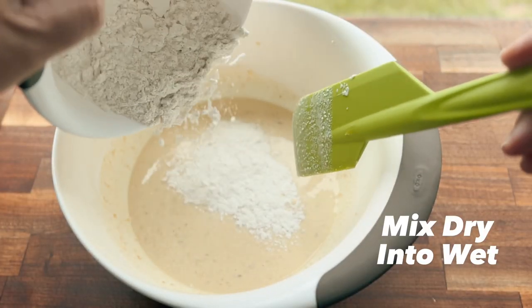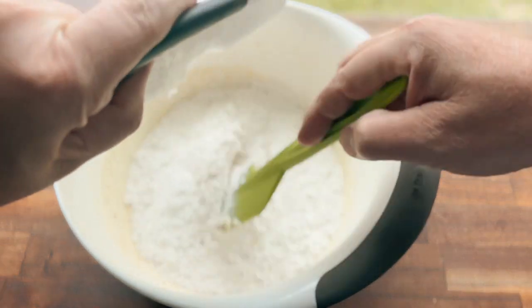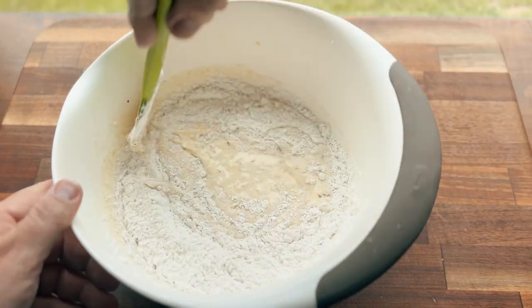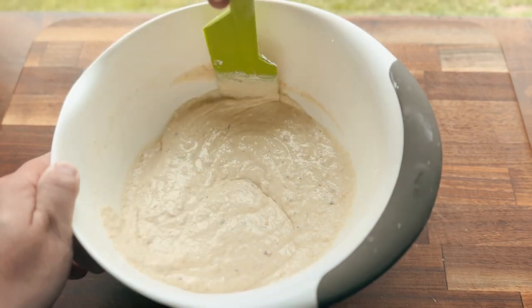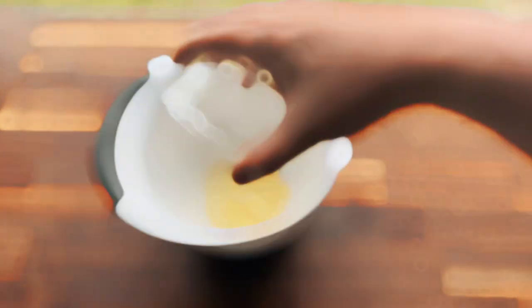Next we're gonna mix our dry ingredients into our wet ingredients. Just do this slowly because you want to make sure you avoid any lumps. There's definitely nothing tastier than a flour pocket. As you can see, I'm just kind of mixing and then folding it over itself and mixing some more. Once it's mixed together, just set it to the side because we have a little work to do on the next step.